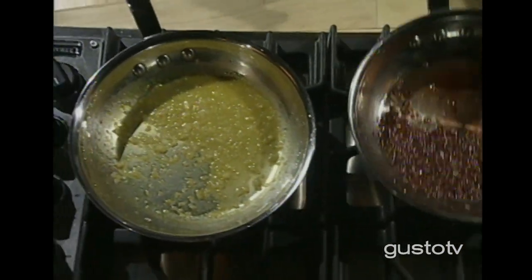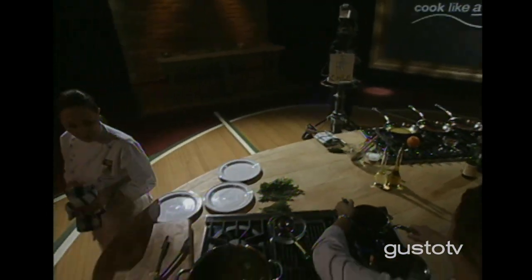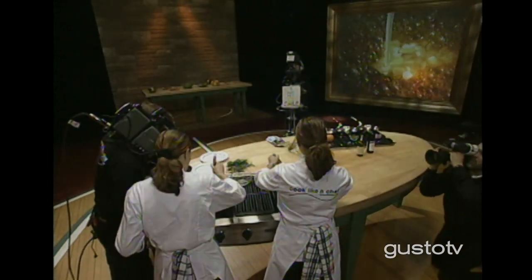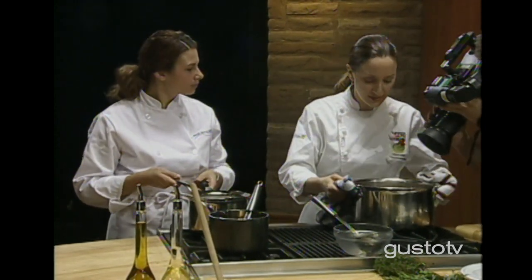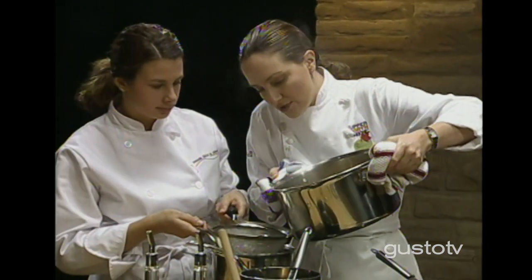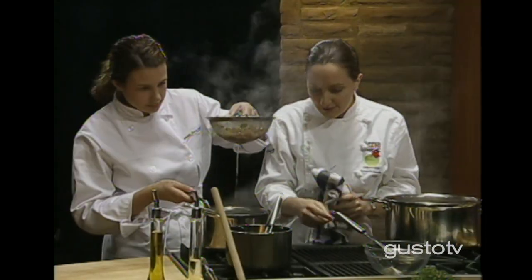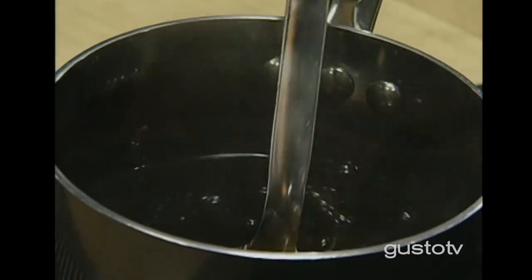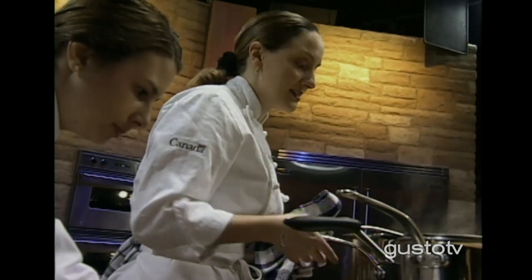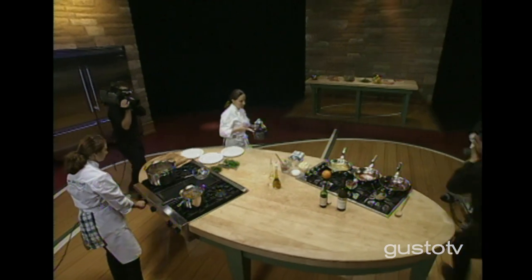I'm just taking the remainder of the impurities off the top of my veal stock. This has been simmering for about five or six hours. It's a beautiful rich color and it's ready to be strained. This has great flavor — all of the flavor has been extracted. You can't cook it too long because you don't want to make your stock cloudy.